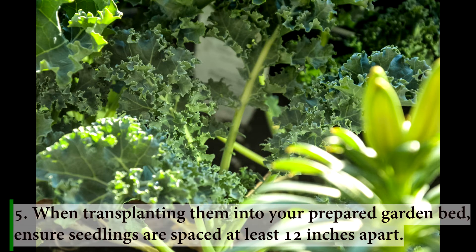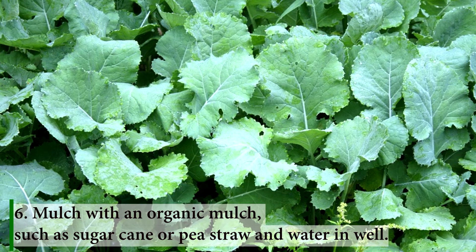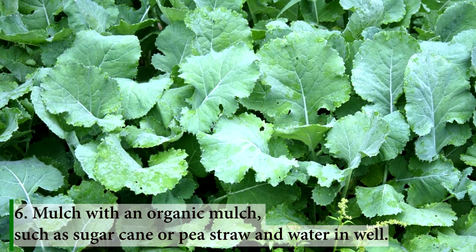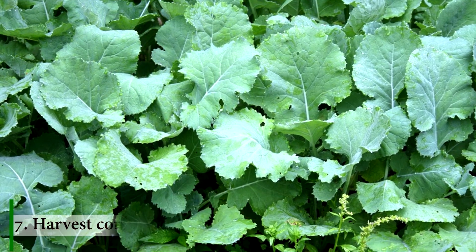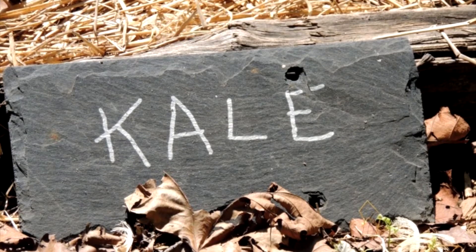When transplanting them into a prepared garden bed, ensure seedlings are spaced at least 12 inches apart. Mulch with an organic mulch, such as sugar cane or pea straw, and water well. Harvest continually to promote new growth.